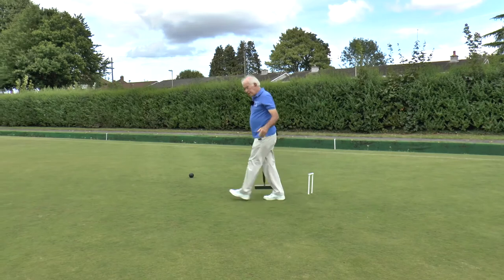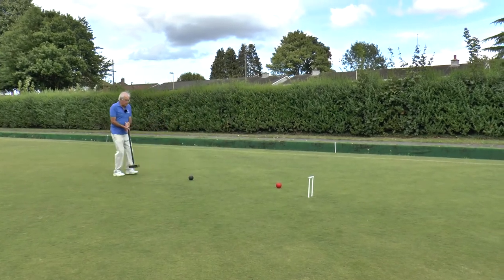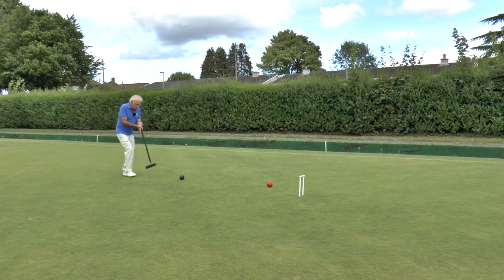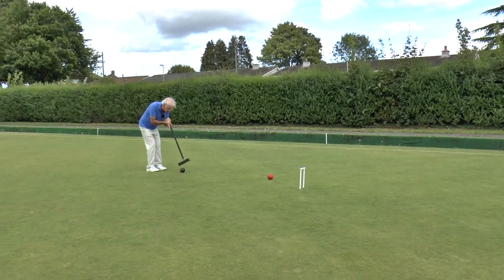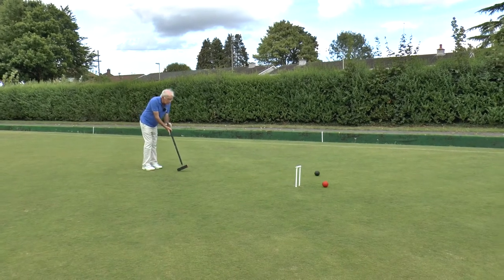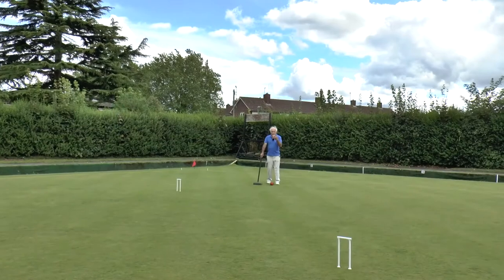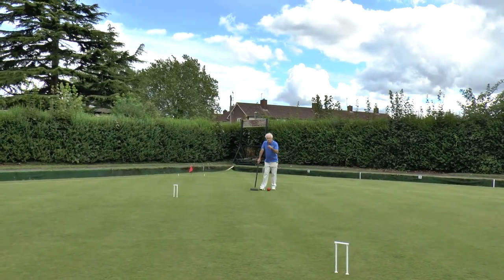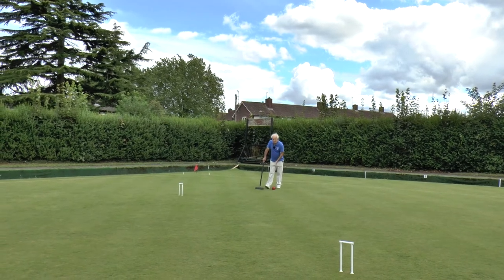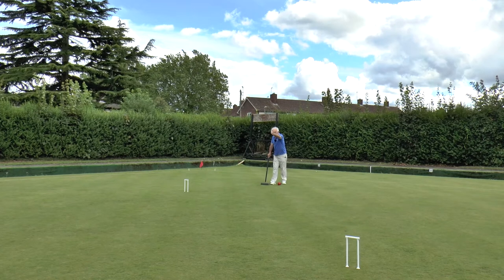So through one back. Red becomes my reception ball — we've seen this before. And as before, get it clear of the hoop; don't just tap it, get it well clear. I'm now taking croquet off the red. When we went round the blue, I croquet-shotted the blue all the way down to 3 back in the far corner — I don't want to do that this time.